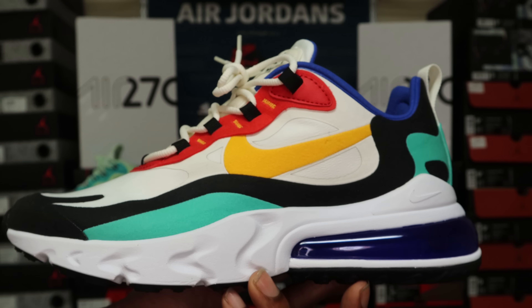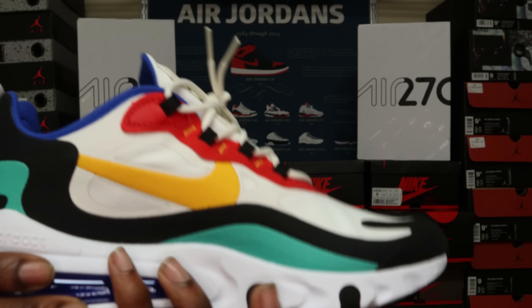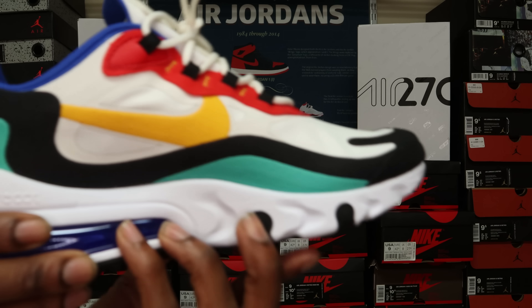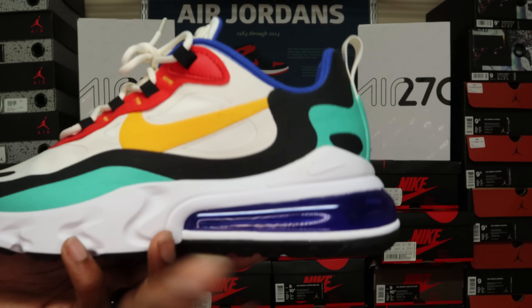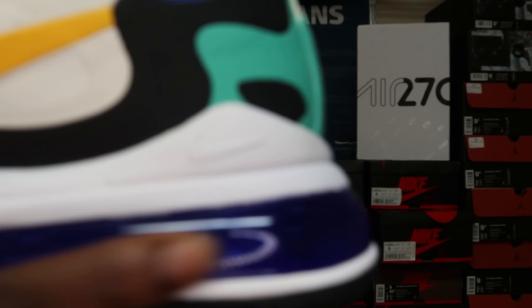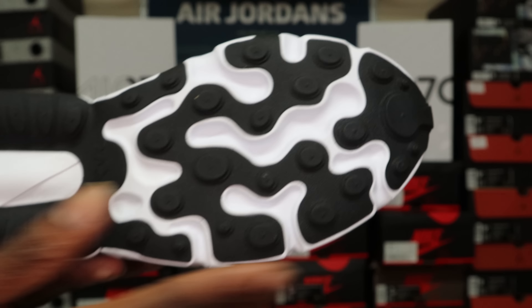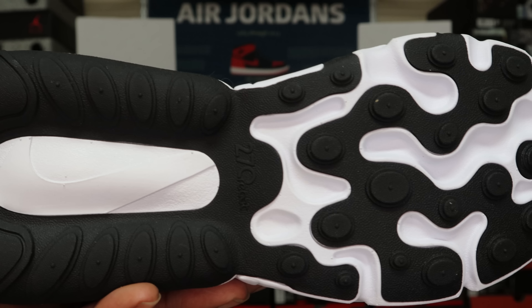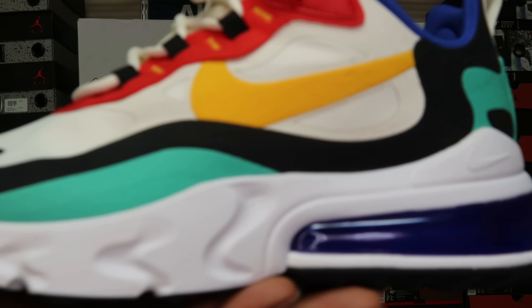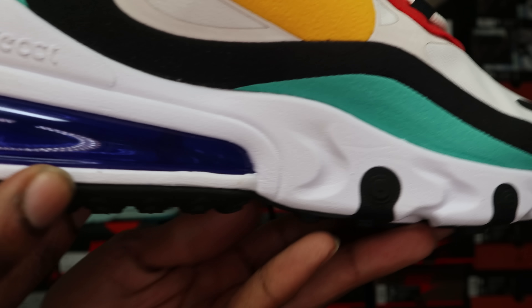Here are the shoes — this is a dope colorway. It has a lot of vibrant colors and it's just different, it's a summer shoe. I'm pretty sure this is a very comfortable shoe because it has that React foam material. Moving to these, you've got the same 270 Air system in the back, but on this one you've got a dark blue air system. On the bottom you have a black outsole with the React front and 270 back, same Nike swoosh but in black and white.